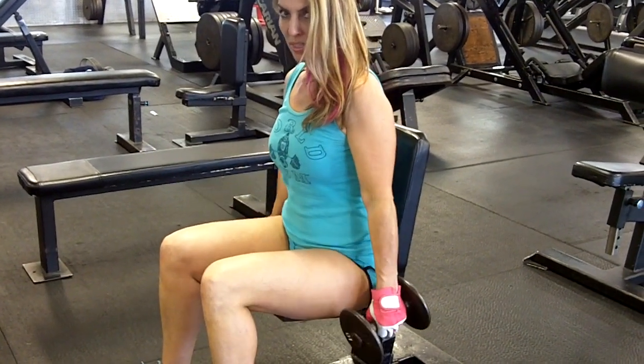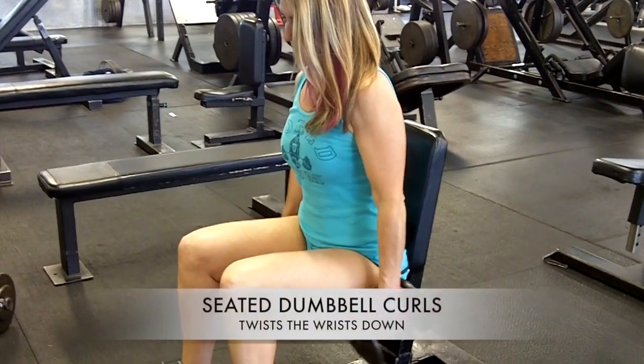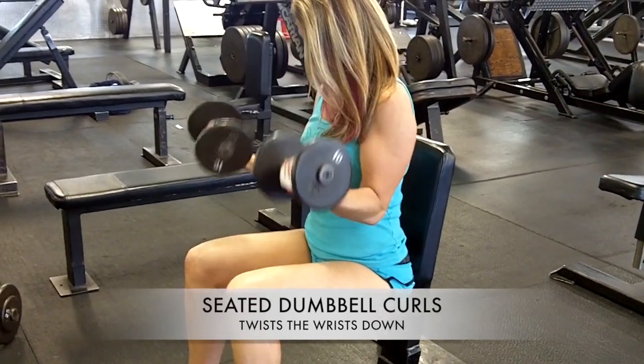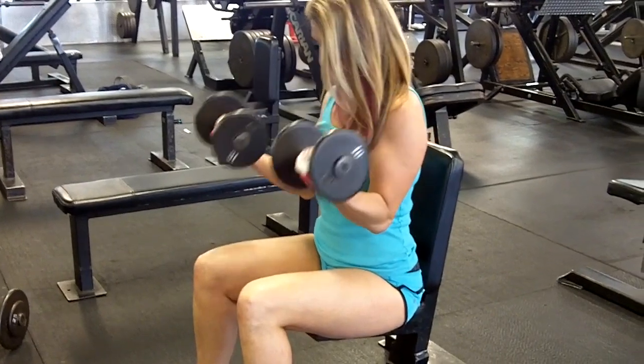Seated bicep curls are probably one of the best movements you can do to get good strength, size, and shape in the bicep. But you have to do them properly. Notice how Ian brings them up and curls at the top, then straightens their forearms at the bottom. This lengthens the bicep down to the forearm and gives you the low bicep development that you need to have a nice arm.